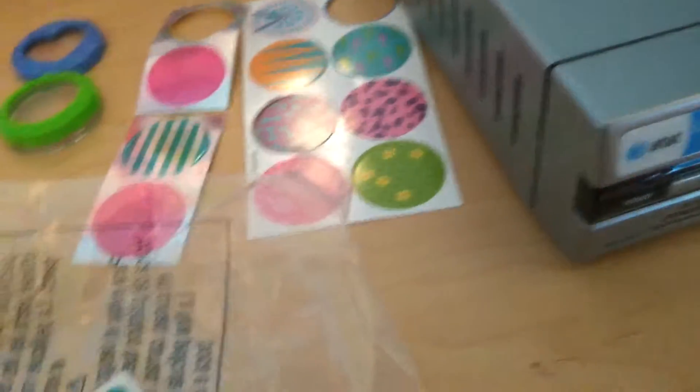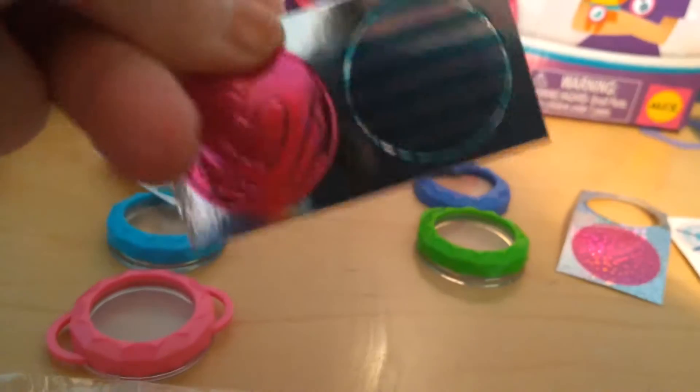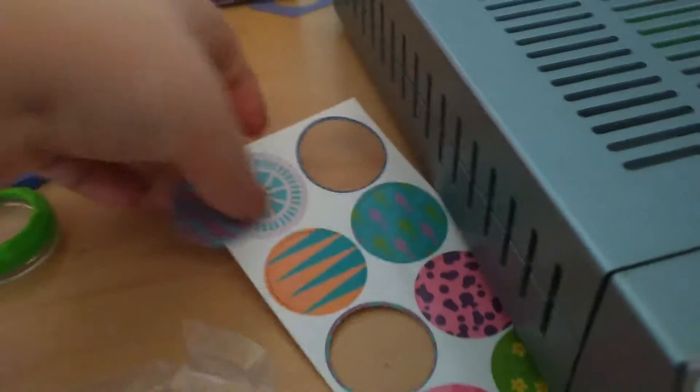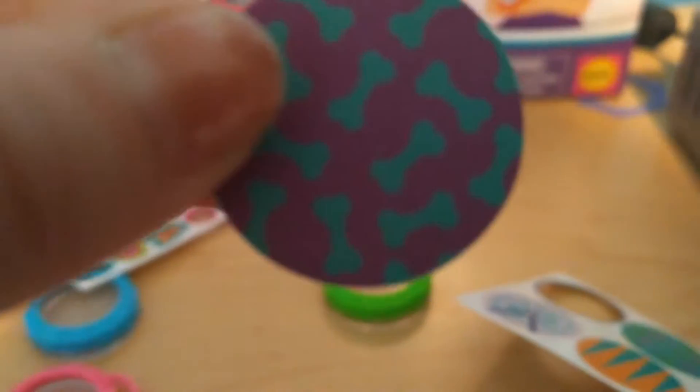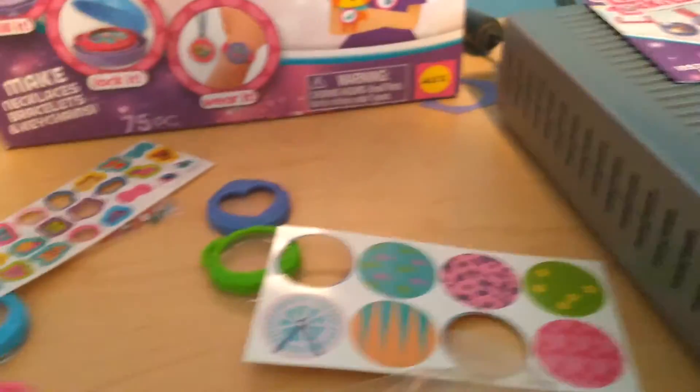We also have to put in a background. You can take a picture, cut it into a circle and make that your background, but it also comes with backgrounds. There's a heart background, a striped background, some shiny ones, a pink shiny one, a bone background, a clock background, a fish background, lined backgrounds, leopard or cheetah print, a flower one, and a heart one — all kinds to choose from.